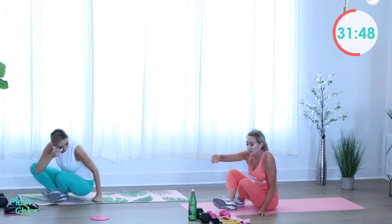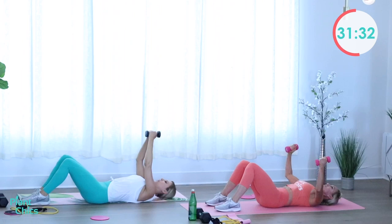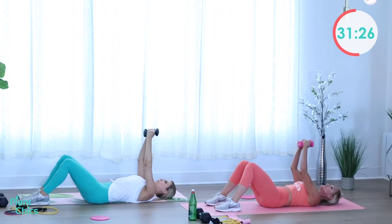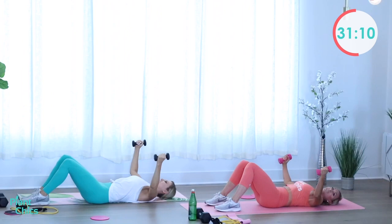Drop it down to the mat — grab your light or medium weight for the chest fly. Roll down on your back, arms up above your chest. Open them up and squeeze them shut. Inhaling and exhaling — really thinking about squeezing your chest muscles together to close your arms. Two more, here's one and two. Excellent!